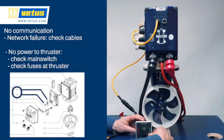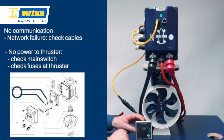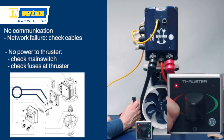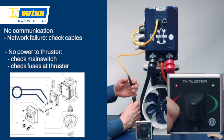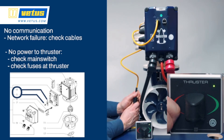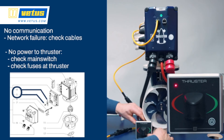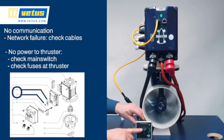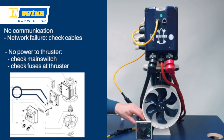A no communication error can appear, for instance if there is a problem with the network or one of the cables is broken. You can recognize it because the two LEDs start to blink in a very rapid mode. Once the system is restored, push the ON/OFF button for 2 seconds to shut down, then reboot and the system will operate normally again. Usually a no communication error is caused because the main switch for the thruster is not switched on — make sure you switch on the main switches for both the thruster and the control panel. If that doesn't help, check the two fuses (see the drawing on the left) to confirm they are both in good order.